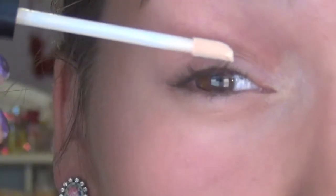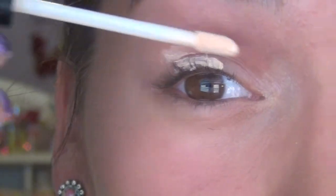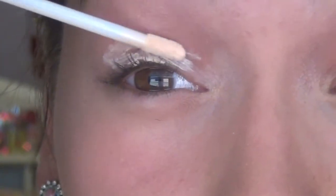To start off the eyes, I'm going to be using the E.L.F. Eyelid Primer to ensure that my shadows last all day. Next I'm going to be taking my NYC palette in the shade Union Square and using the primer from that palette as a base.